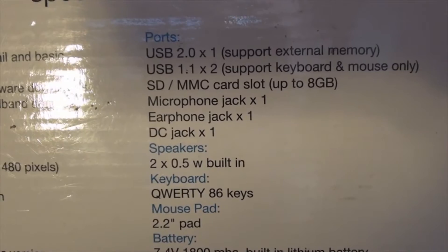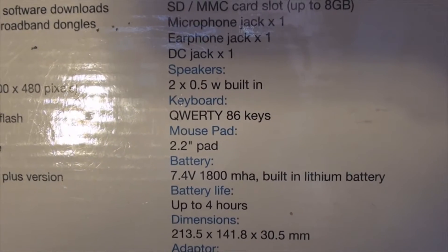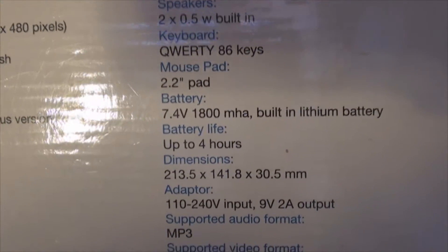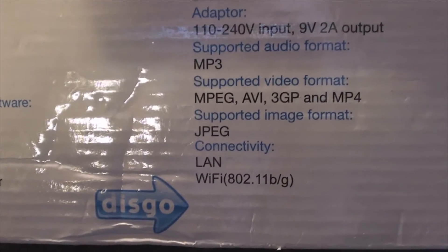We've got all the usual ports — microphone, earphone, DC power. We've got a full QWERTY keyboard, a 2.2-inch touchpad, a built-in lithium battery, and it supports some video and audio formats. It's got 10/100 LAN and Wi-Fi compatibility.